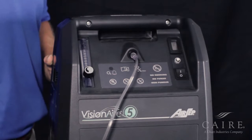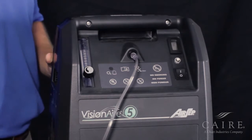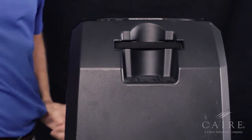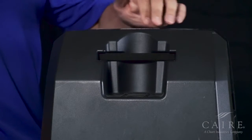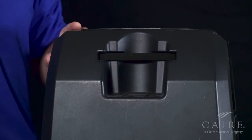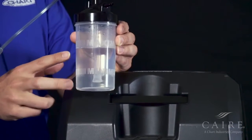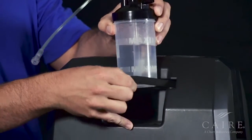You'll notice there's no spot on the front side of the unit for a humidifier bottle. Let me go ahead and show you where that option is located. Once you have your unit, you'll notice on the back side there's an indented area. This is actually where your humidifier bottle goes. Simply take your humidifier bottle after attaching the strap and making sure to fill between the minimum and maximum line with distilled water. Insert behind the strap, like so.